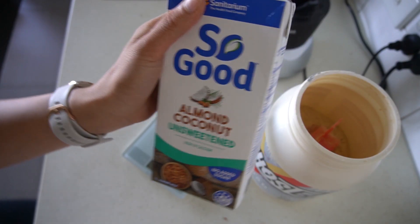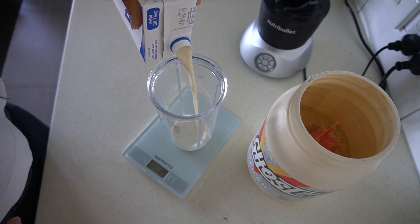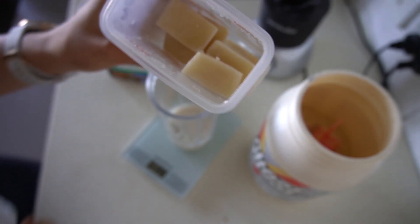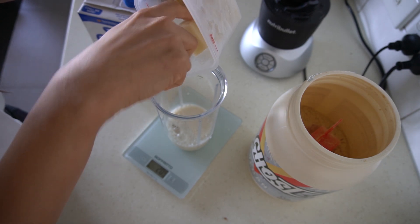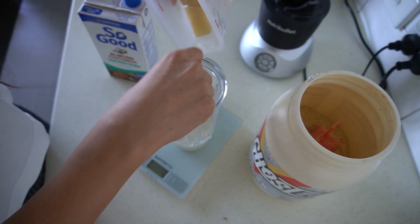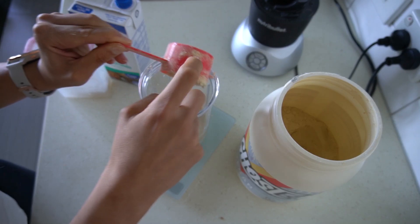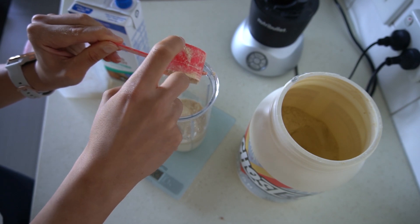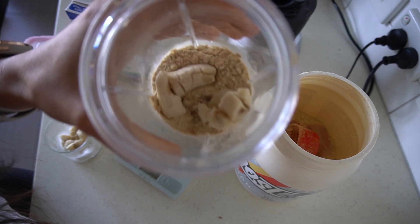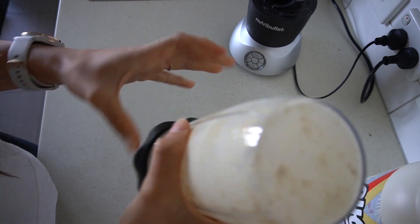I'm using 200ml of unsweetened almond coconut milk, but of course you could use any kind of dairy-free milk that you like. I have some vanilla almond milk ice cubes — you could use water or pre-prepared almond milk ice cubes. So 100 grams of ice cubes, 30 grams of Ghost protein powder, and to make it nice and creamy we're adding 40 grams of frozen banana. Shake it all about and then blend it up.